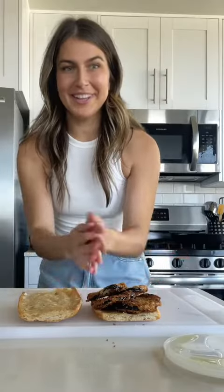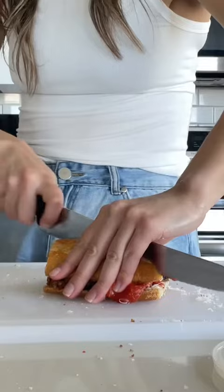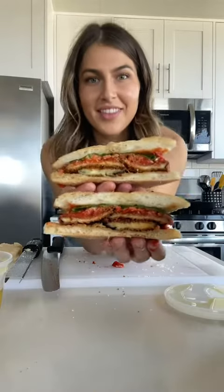Fried eggplant. A little more grana padano. This wouldn't be complete without flaky salt. One more thing. That was so good. Thanks, indeed.